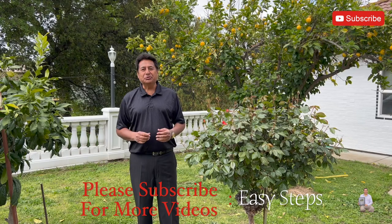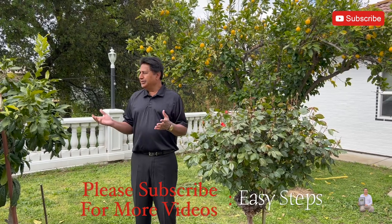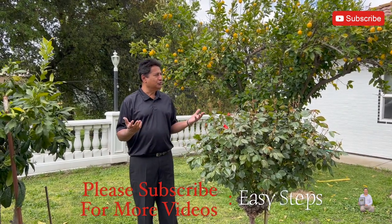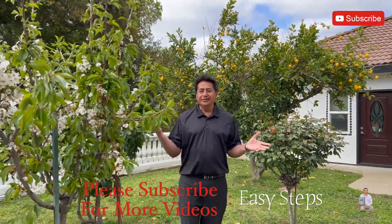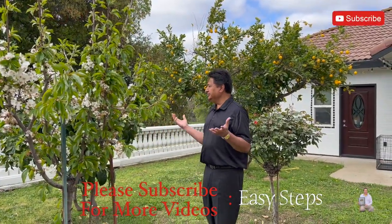Hello everyone, welcome to my channel! Today I'm going to share with you an ozone generator. It's a beautiful day when you are outside — it smells so fresh, that nice fresh smell from the flowers and your garden, and you feel good.